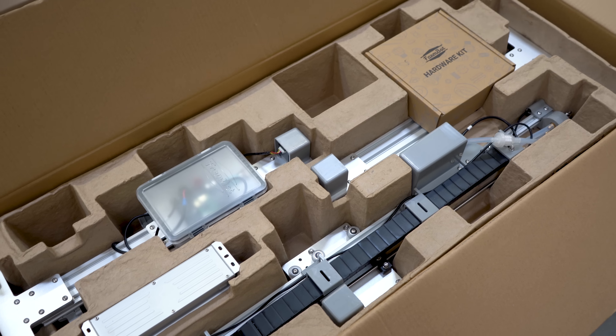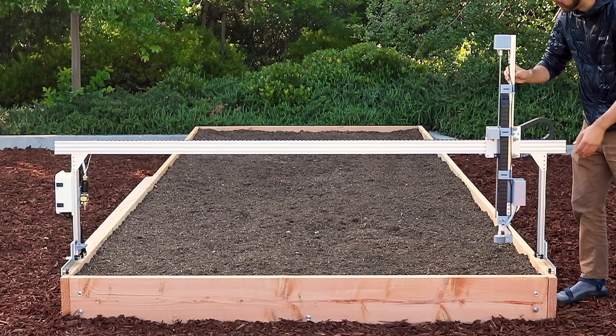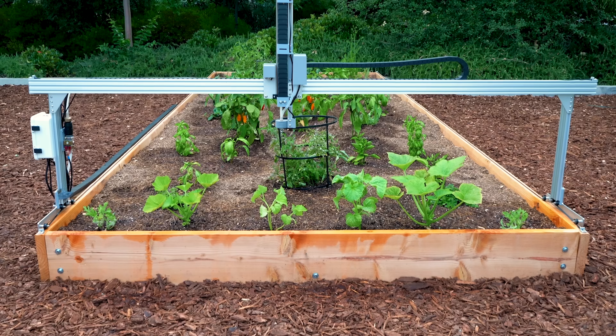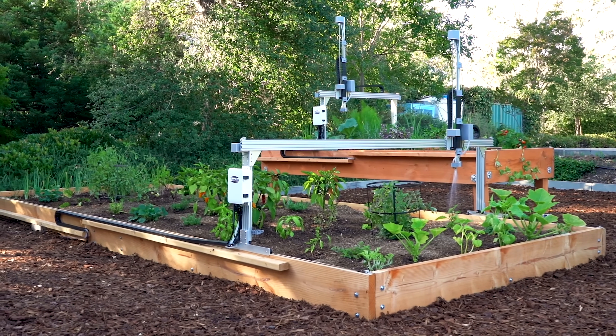Our FarmBot Express line is designed and built for everyone. Coming 95% pre-assembled in the box, Express models are ready to be set up quickly and easily and perform the basic functions needed to grow a garden. Our Express kits are the most affordable FarmBots we've ever created, with the aim of bringing this technology to as many people as possible.